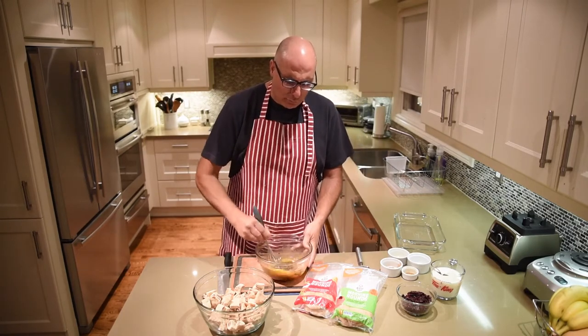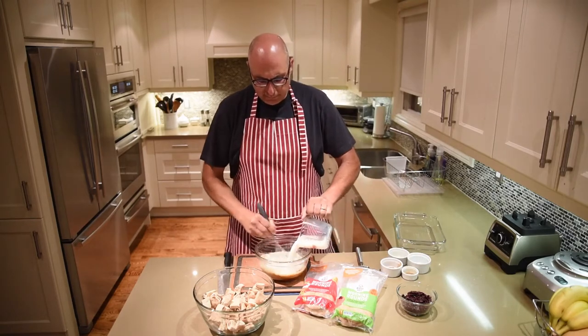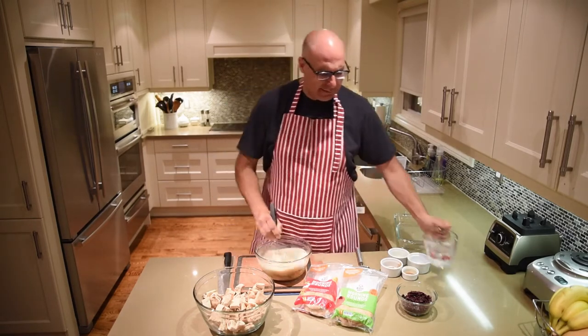Once this is incorporated I'm going to add two cups of milk to this and mix it in really well.